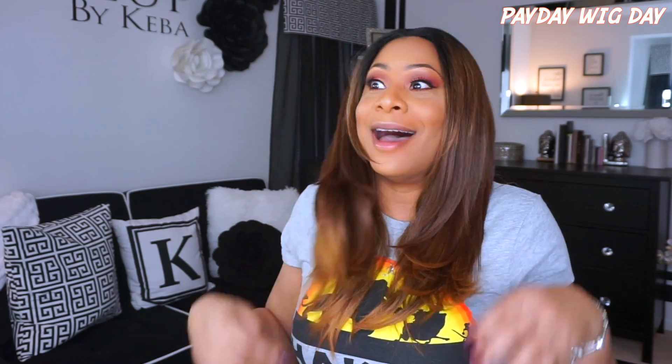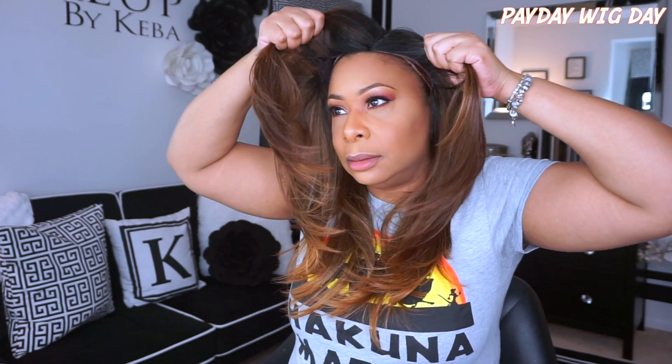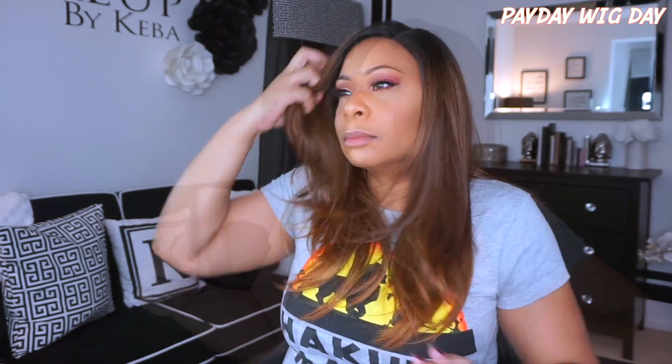I am liking this color — it is truly giving me the Lion King feeling! Now this does look like it's a middle part wig. Let me see if you can shift it. It looks like you can shift it from left to right, but with the ear tabs I don't think I would shift it. I'd probably just use it as a middle part.